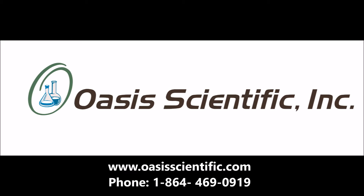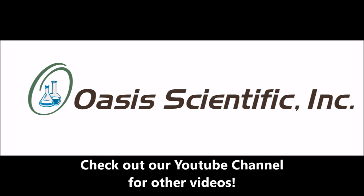Visit us at OasisScientific.com for more information on this product and other innovative scientific instruments. And check out the links to our other videos on this and other products on our YouTube channel.